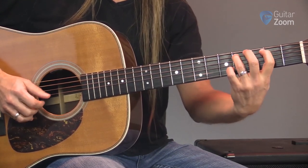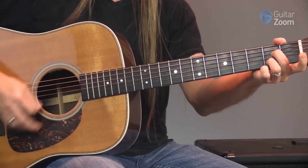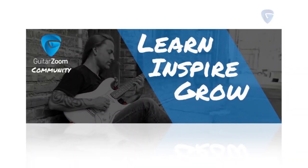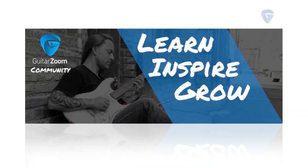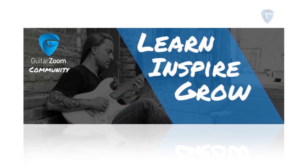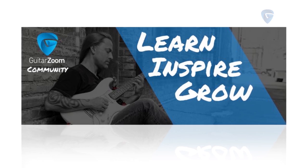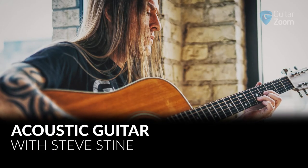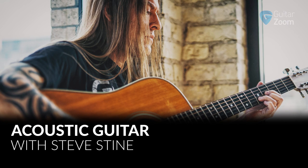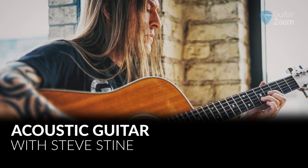The help doesn't end when you're done watching these videos. At GuitarZoom we're always available to help you on your guitar journey, which is why we've set up the GuitarZoom community page on Facebook — a great place to get answers to questions, offer advice to other players, all in a positive and encouraging environment. So now is the time to take your acoustic guitar playing to the next level. Click the Add to Cart button and place your secure order for Acoustic Guitar.